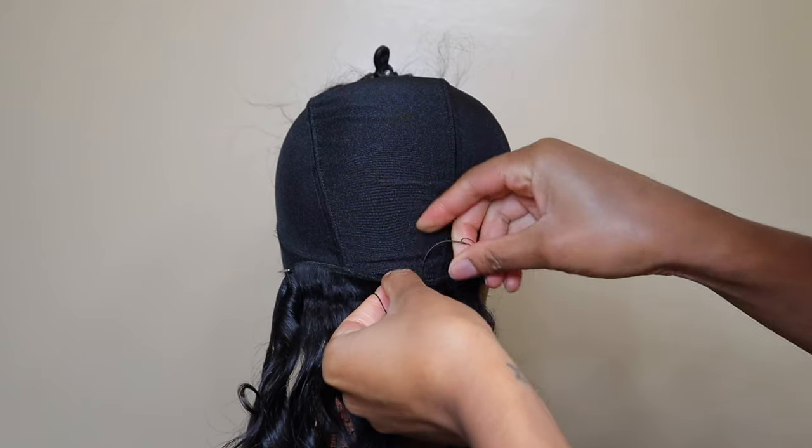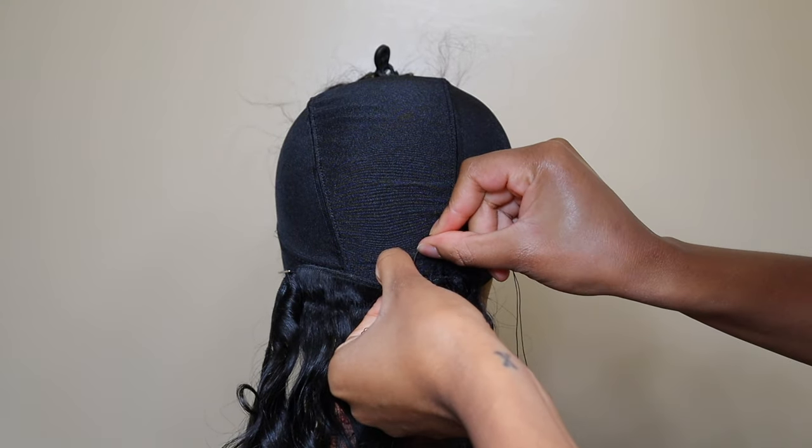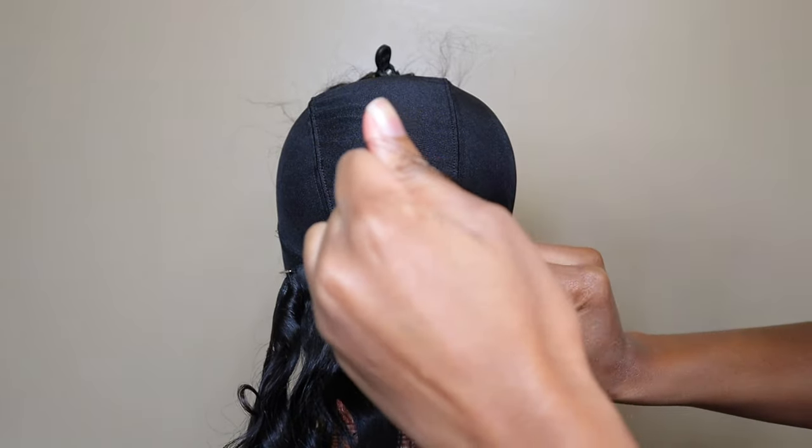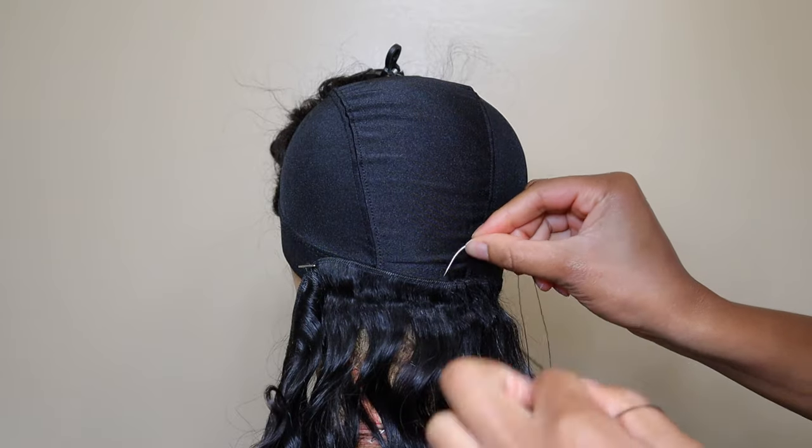I'm just going to let you guys watch me sew this down. I didn't get much content of me sewing it because my camera died, but I'll come back once the wig is done.